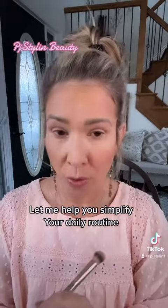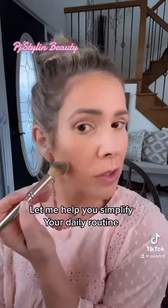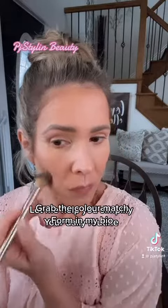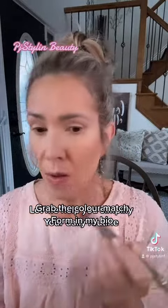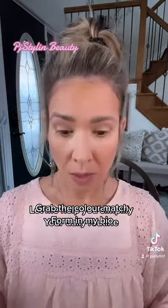You guys can see just how a small little amount makes a world of difference. I'm going to pop up those cheekbones just a little bit more. Just like that. Voila.